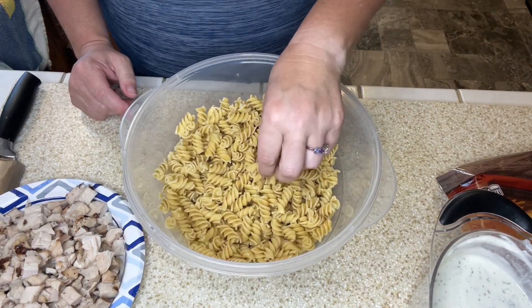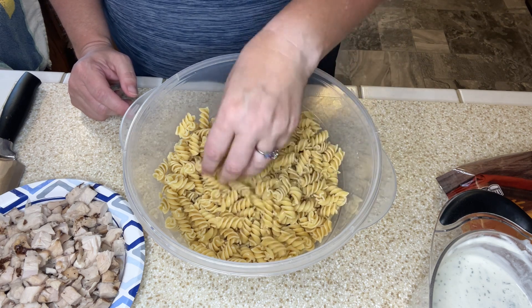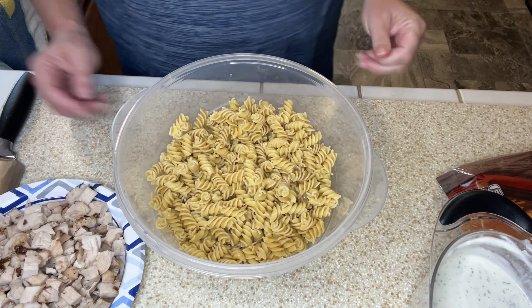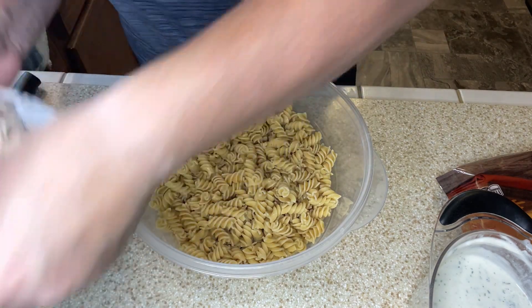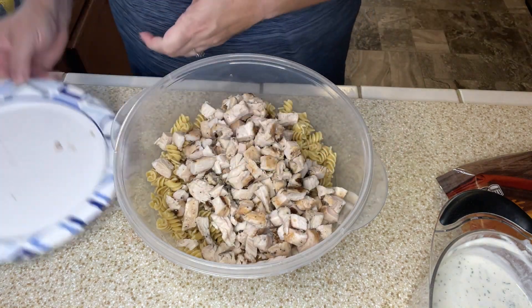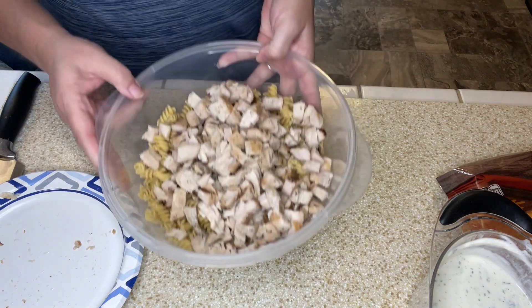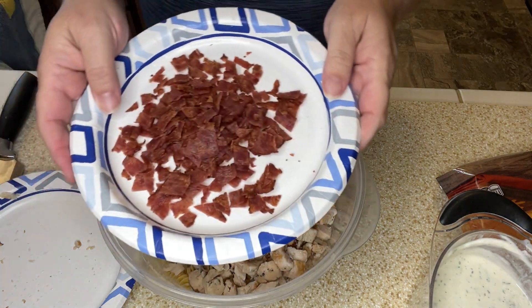I have the chickpea pasta that I drained and rinsed with cold water, so I've got that here in my bowl. Let's add in the chicken. This is going to make a huge pasta salad, so let's add in the bacon.